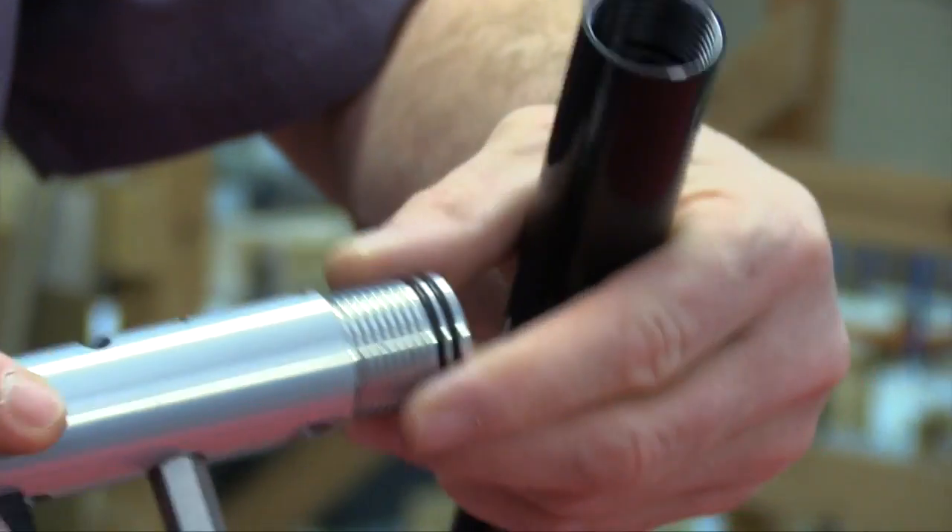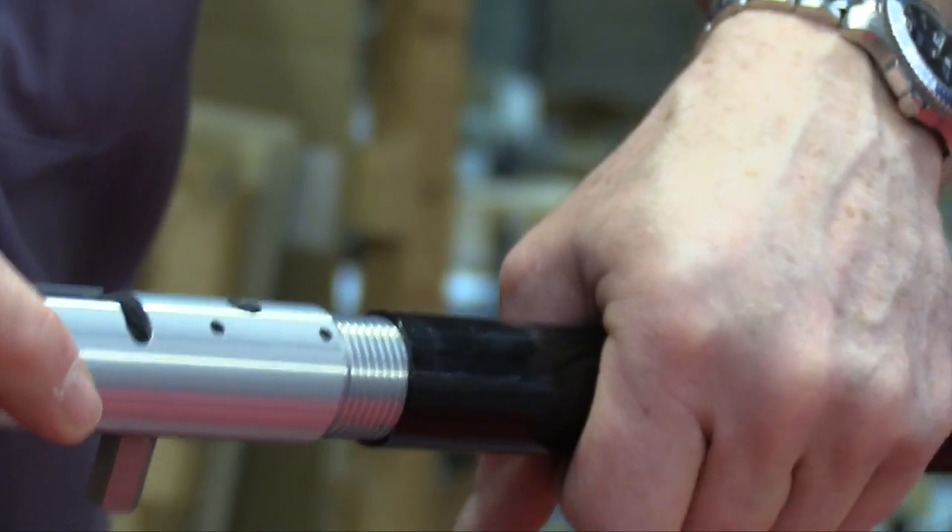Apply a small amount of silicone grease to the thread before reattaching to the tube.